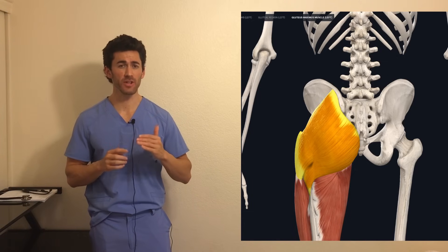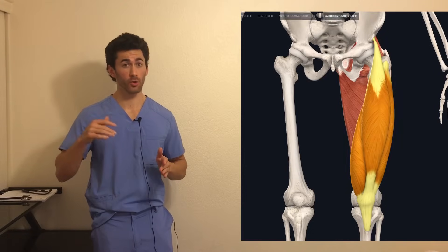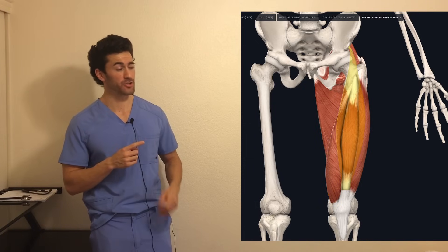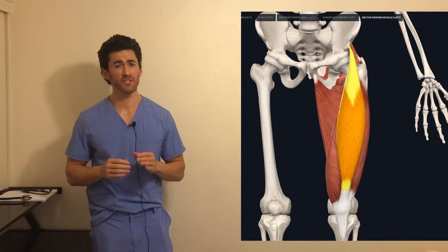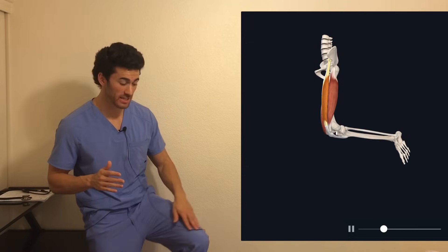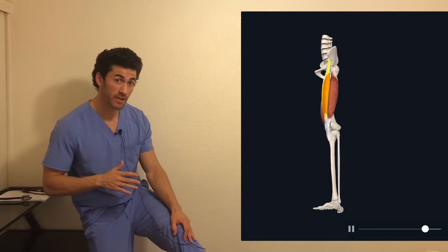The muscles activated most during the first 90 degrees of the squat are your quads. The quads are called quads because they're a group of four muscles: the rectus femoris, vastus lateralis, vastus medialis, and vastus intermedius, which lies under the rectus femoris. In general, they pass the knee joint and insert on what's called the tibial tuberosity. When you contract them, they extend the knee.